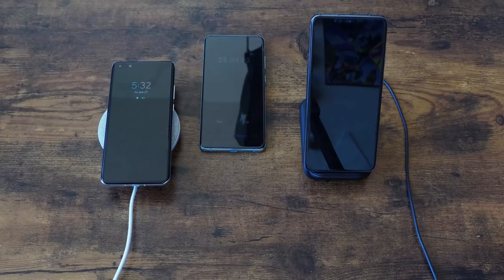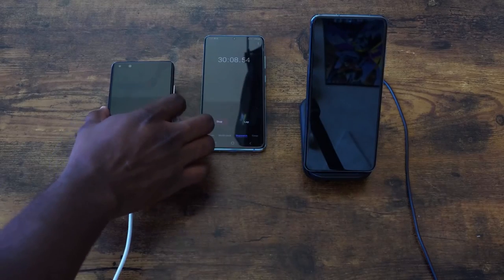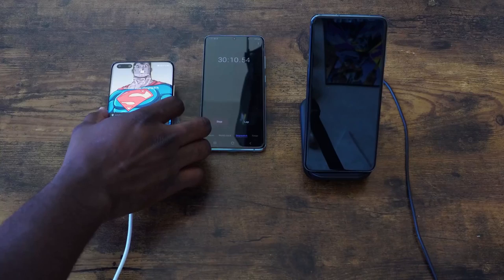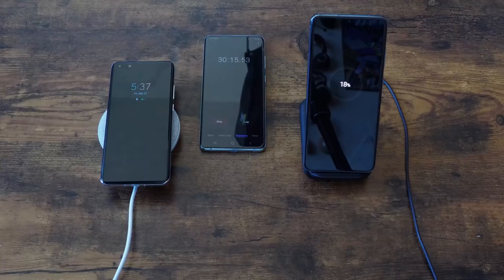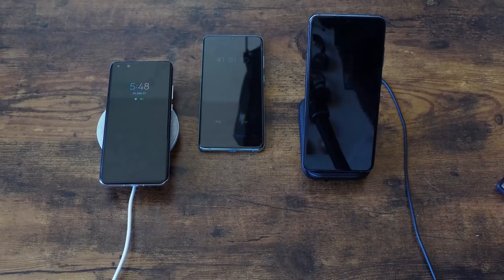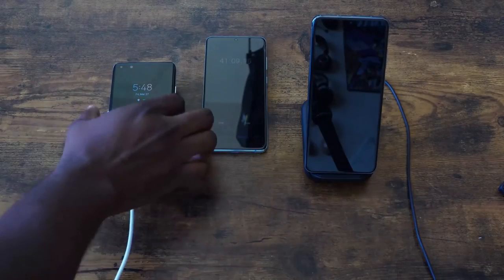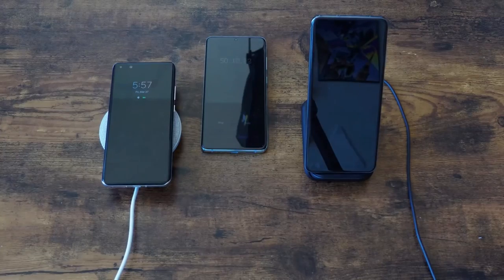Moving to the 30-minute mark for our next spot check: it's 51% for the Huawei. The Galaxy is at 18%. So the Huawei is more than double the amount of what the Galaxy is doing. But again, the Huawei has the smaller battery. This gap continues all the way through. As mentioned, this is going to take over an hour to charge, and I'm watching to see how much over an hour the Huawei takes.